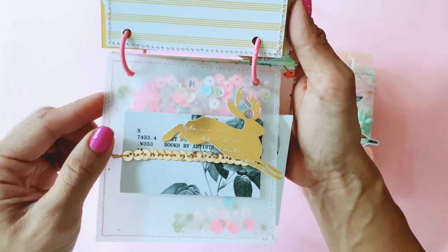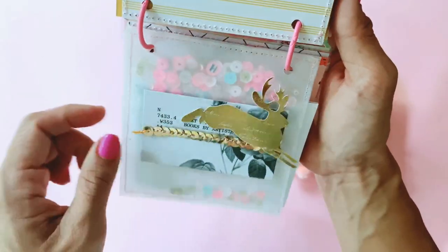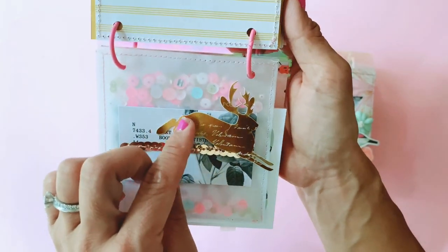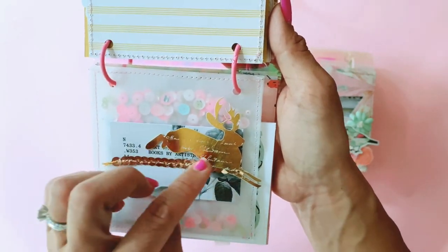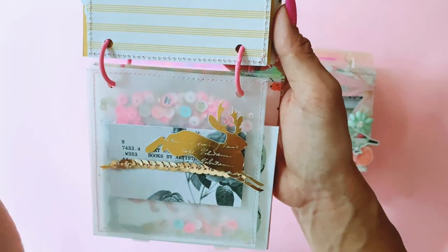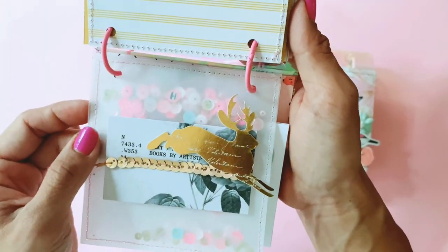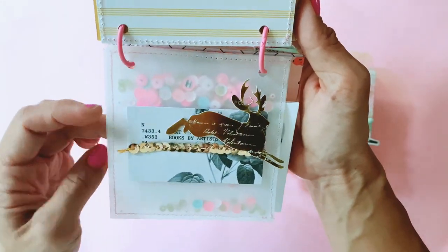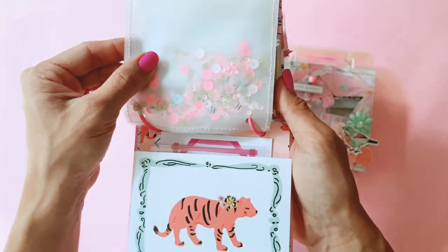Then we have another vellum shaker pocket here. This one's quite simple — it's just an Open Book ephemera piece that I sewed a sequins trim through the middle. Then I added the gold leaping — I'm going to go with reindeer, I'm not sure what animal that is — but that's from Open Book as well. It has some beautiful detailing on it, and I just picked some different sequins that I thought coordinated with Sweet Story really well.